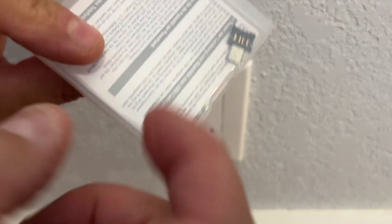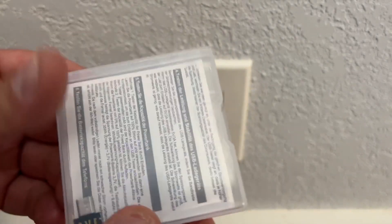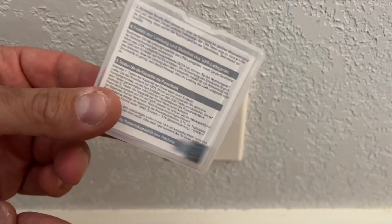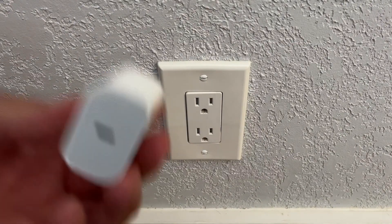It does come with adapters for micro USBs, which is great — just another way to manage and monitor your charging capabilities.